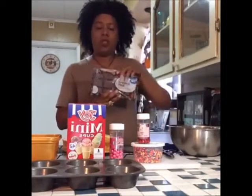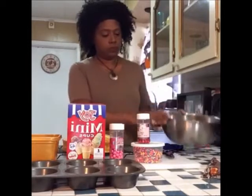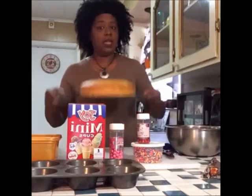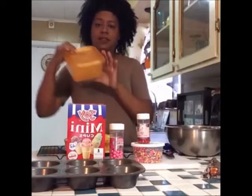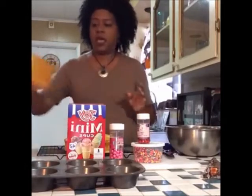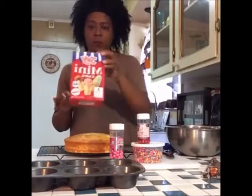I have the almond bark — the chocolate is the one I'm going to be using today. I get these at Walmart, and they do have them in vanilla also. You're going to need a big mixing bowl. You're going to need a layer of cake — any flavor will do. Icing, again, any flavor you have will do. And your mini ice cream cone cake cups.